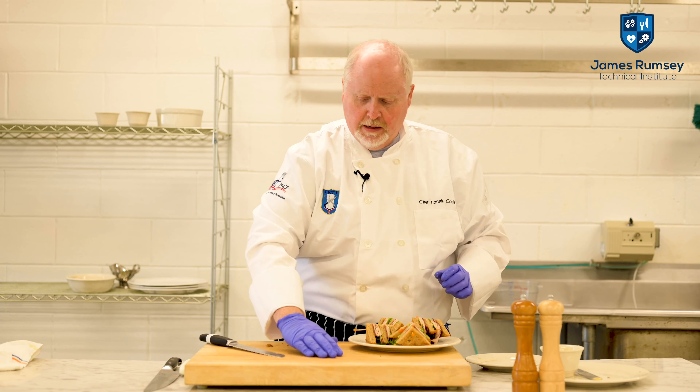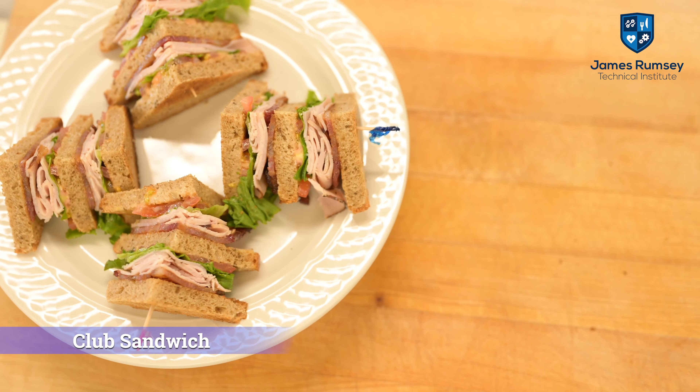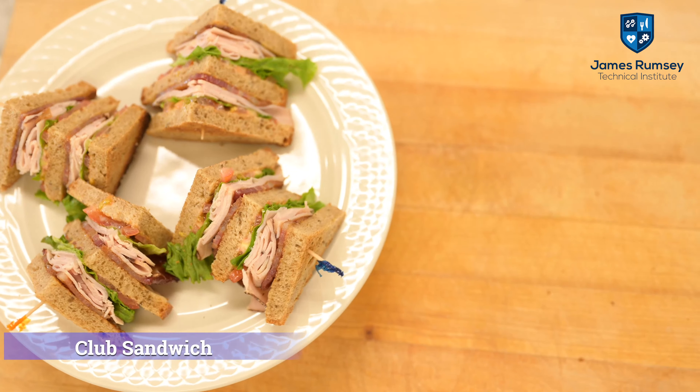And there you have it. That is a traditional or classical club sandwich. I'm going to try it.